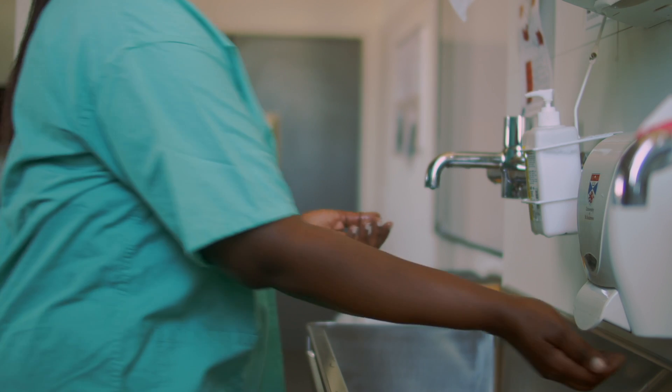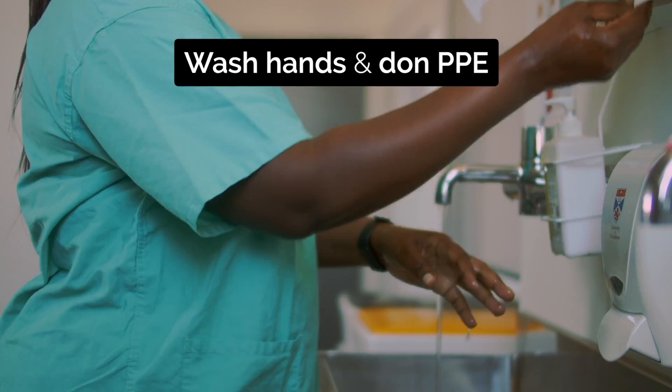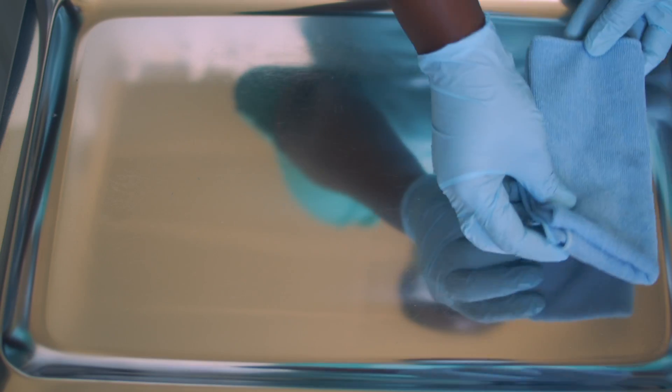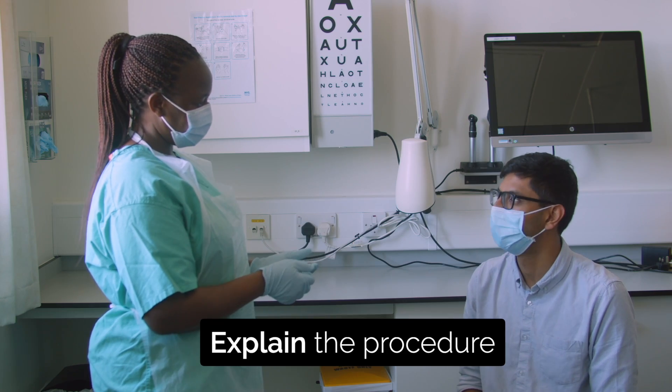This video demonstrates how to apply a hot compress. Wash your hands and don PPE. You will need a clean cloth and a bowl of hot water. Explain what you are going to do and gain consent.